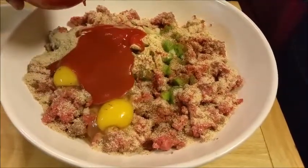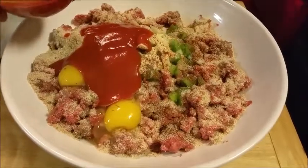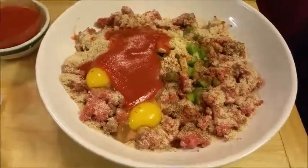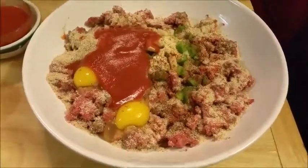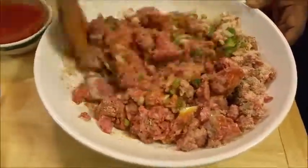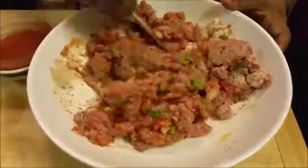Now I'm adding my tomato sauce, and what I'm doing now is I'm going to mix it all together and alternate the tomato sauce and the barbecue sauce.